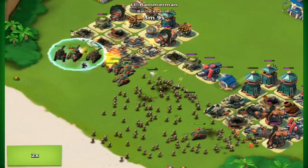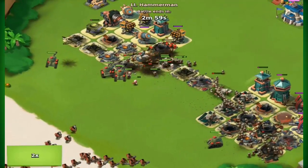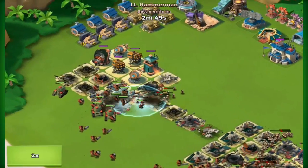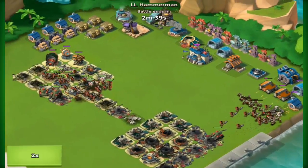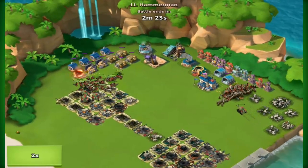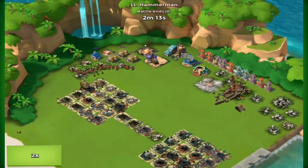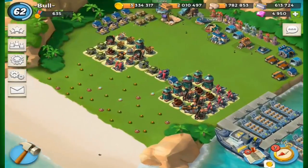We get absolutely shredded. I hope you guys enjoyed the video, and I hope you enjoyed me talking completely off topic as usual. Subscribe for more Boom Beach and Clash Royale videos. Feel free to suggest different kinds of bases or Hammerman ideas. Please like the video and I will see you guys next time — goodbye!